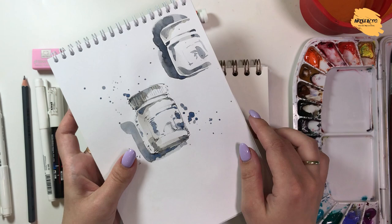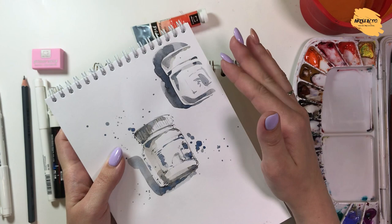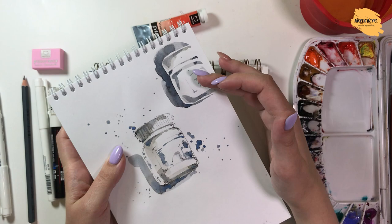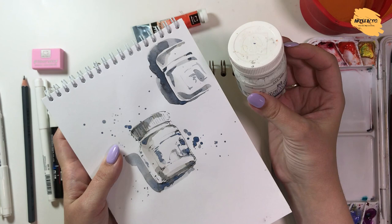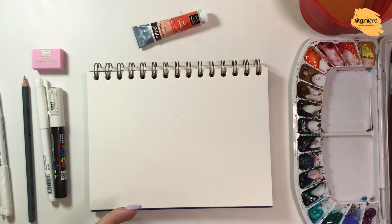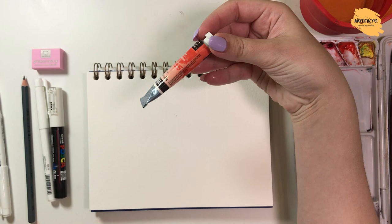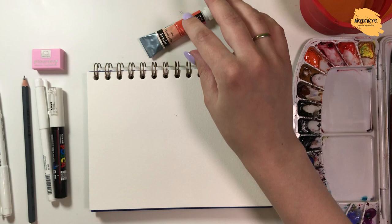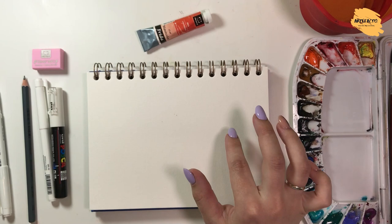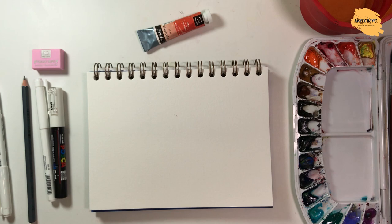It is possible to do it without a pencil or liner — just immediately catch the sketch with watercolor. You can make such sketches. You see how many techniques you can use in sketching. Today we make a quick sketch of this tube of paint. I'll just tell you the basic principles of how quickly we catch the character of this tube.